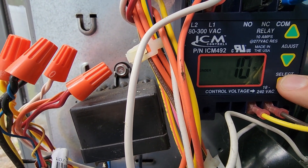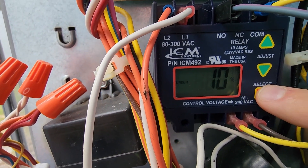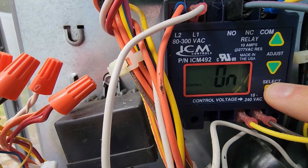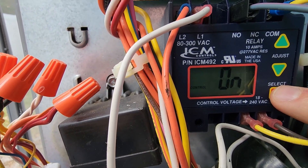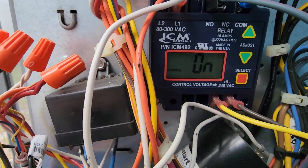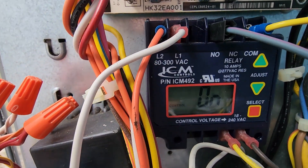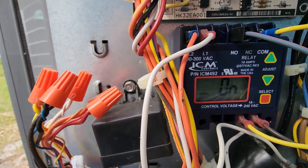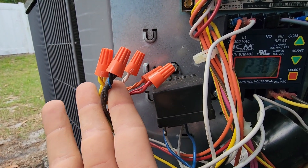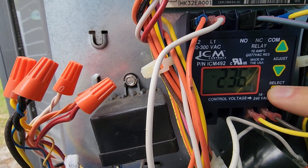Next one is under voltage. Same thing. I'm leaving it at 10%. If I had a 208 application, I may set that at 5%. The next option is control. So that's these two wires I pointed out earlier. They come here, and what this does when it's on is it looks for 24 volts on Y1 and common. If it is there, then it will allow the unit to come on.